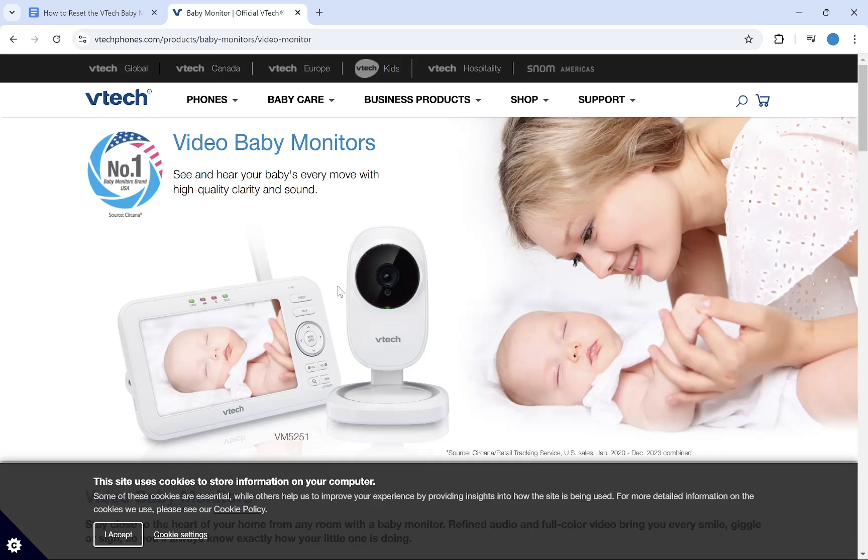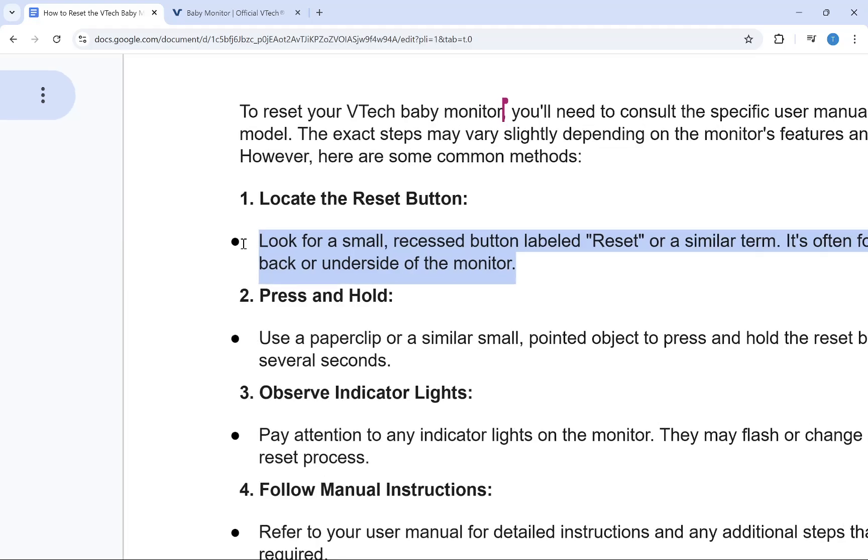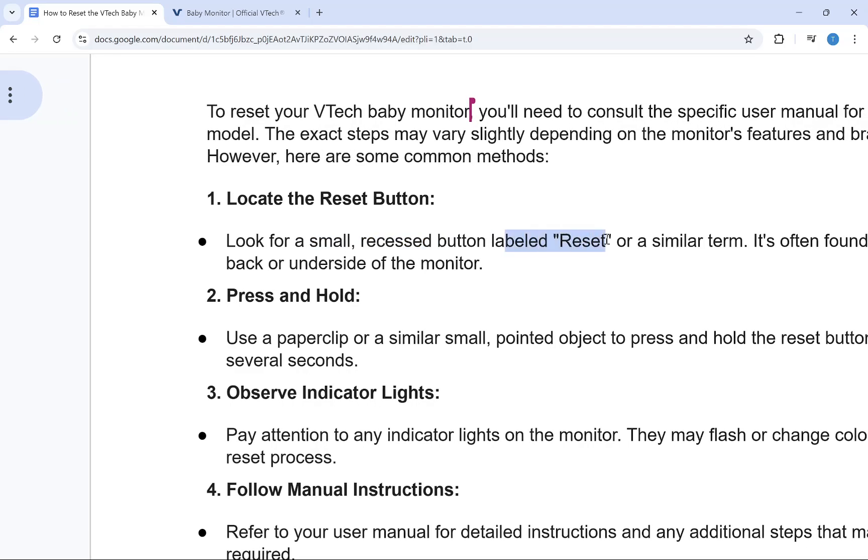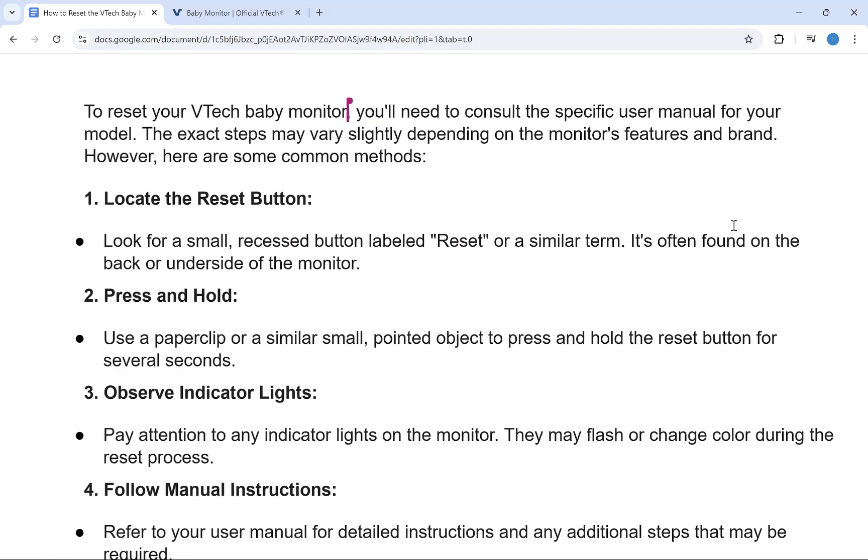Hey everyone, in this video I am going to show you how to reset the VTAC baby monitor. So the first thing you need to do is locate the reset button. You need to look for a small reset button labeled as reset. It's often found on the back or the underside of your monitor.